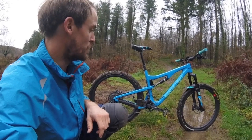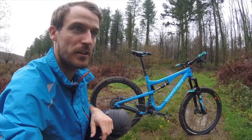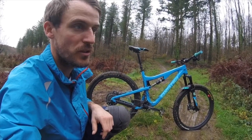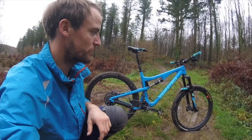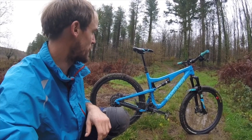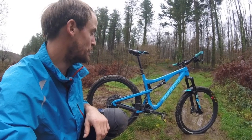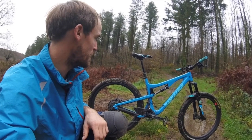I do ride cross-country on this, so I'll go and do a 20-25 mile XC ride, but I'll also go and find my favourite trails in the woods - it's perfect for both. It's been to Wales once or twice, but generally trail centre type riding is why I bought it and what I wanted it for, and it's been absolutely perfect for that. I definitely won't be swapping for a Bronson or a Hightower - I'll probably just get a 5010 again.